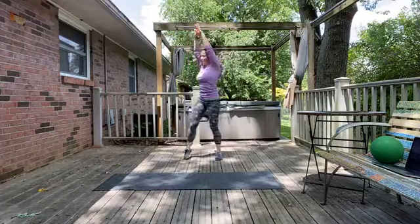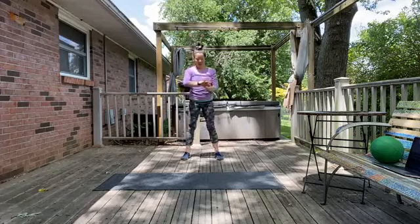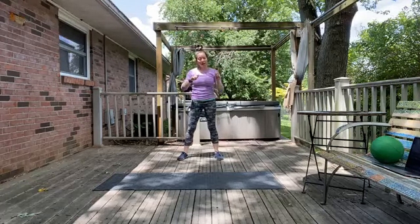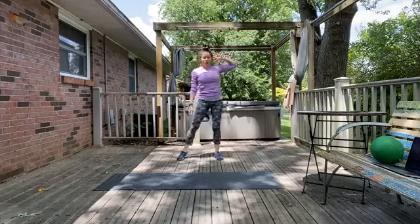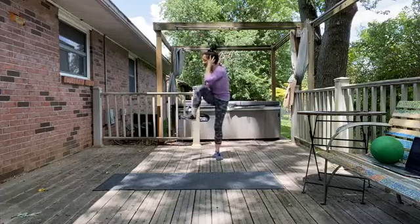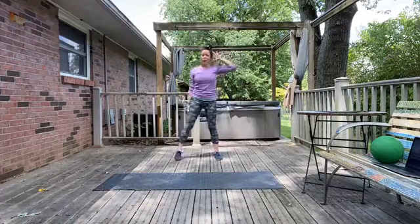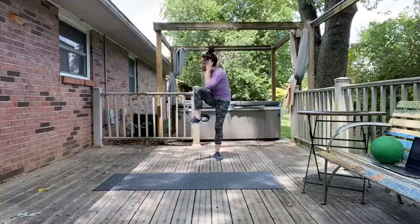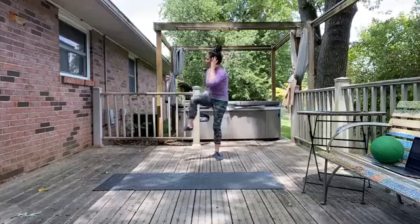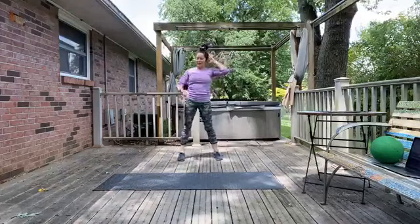Five, four, three, two, one — nice job. Take your right hand behind the head for support; we're going to do single oblique crunches, 30 seconds each side. Right arm up, crunch left. You should feel a nice squeeze in those left side abdominals; you can do a slight bend in your standing leg. Make sure you're breathing — try to exhale as you crunch to get the most out of your ab work. Give me two more on this side.